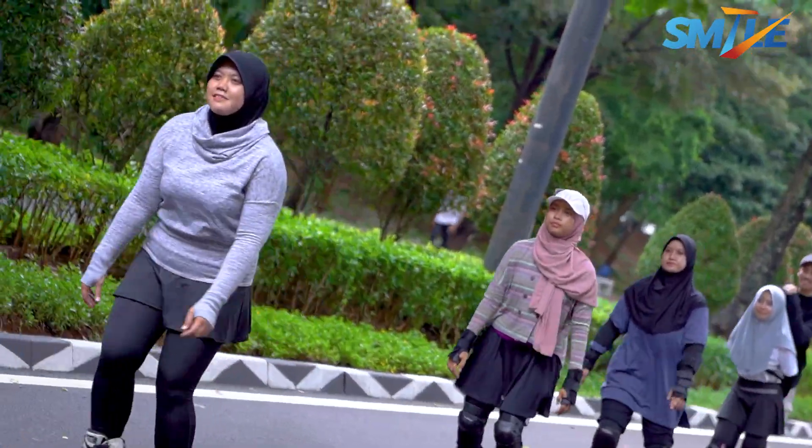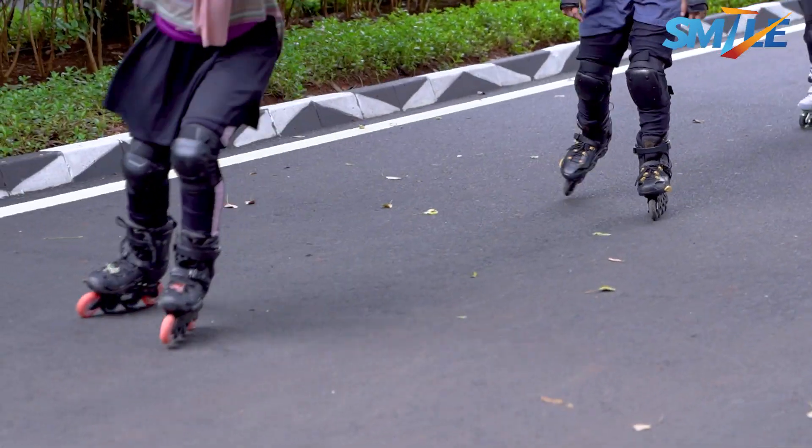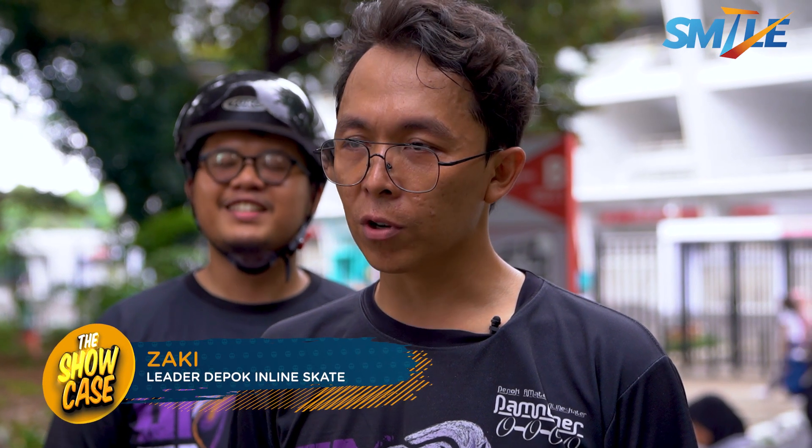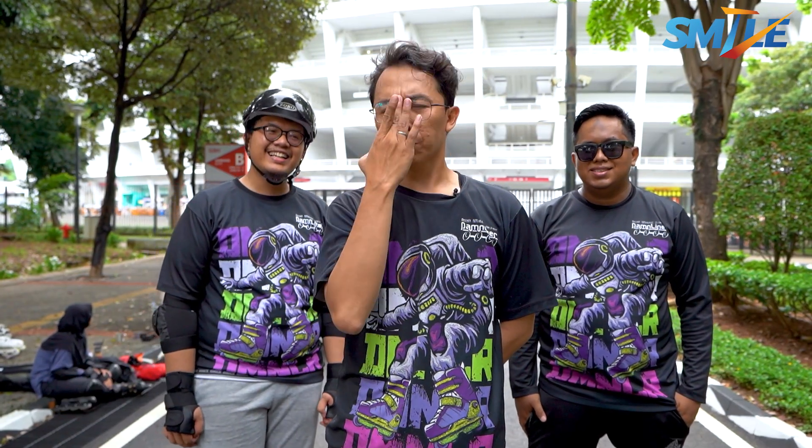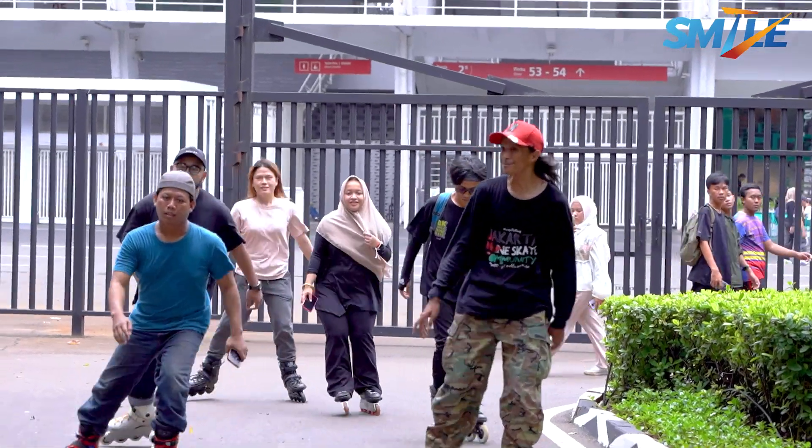Range-nya sih banyak. Ada yang masih bocah, dari anak kecil 5 tahun ada. Terus sampai umur 70 juga ada. Kakek-kakek juga ada. Aman sih, pokoknya semua orang boleh masuk, bebas.